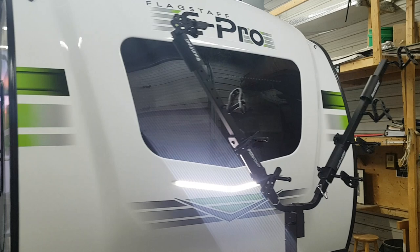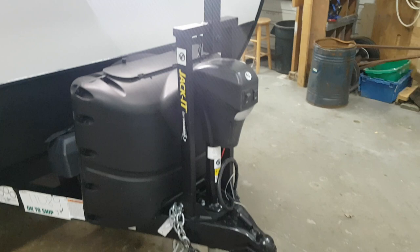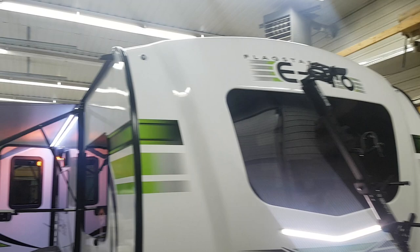All the E-Pros have the standard fiberglass cap with the built-in windshield, and you can see the nice LED lighting down below it. We ordered this one with the optional bike rack — that's what they call the jacket bike carrier. It does have the power front tongue jack, dual propane tanks, and then the battery box in behind. There's diamond plating across the front to prevent stone chips, and the marker lights up in the top corners are LED.